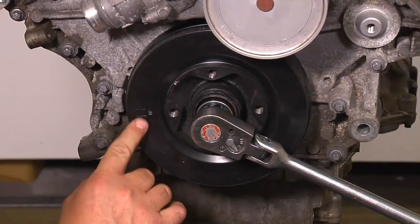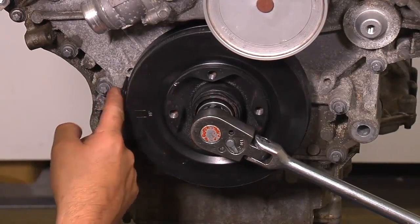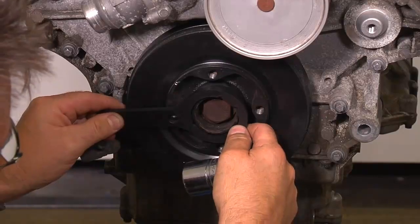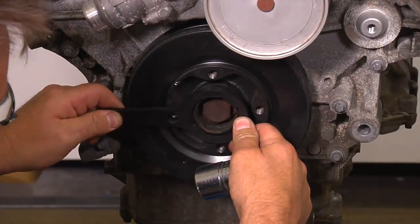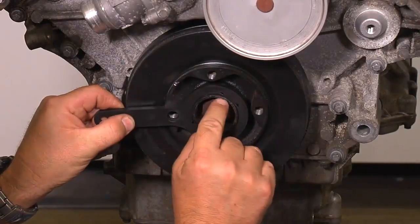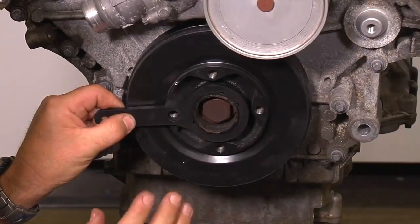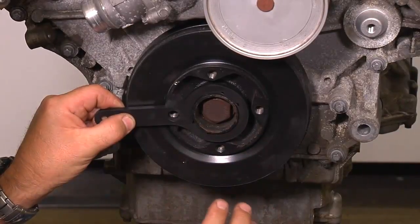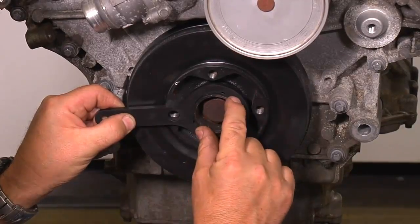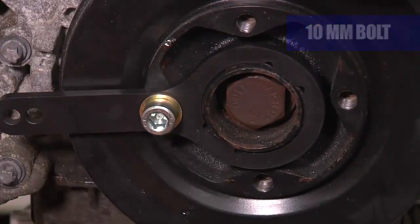Note that the mark on the balancer is getting close to the groove in the front timing cover. Install the crank holder on the crankshaft. This can be very tight sometimes due to paint interfering with the bracket — if that is the case, carefully clean off the paint without removing any material from the crankshaft. Install a 10mm bolt to hold the bracket in place.